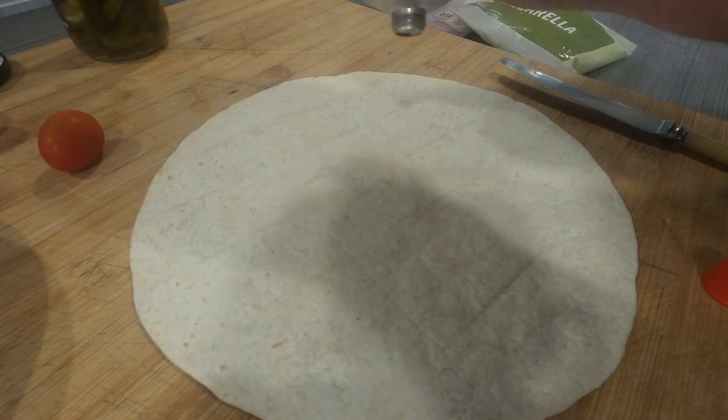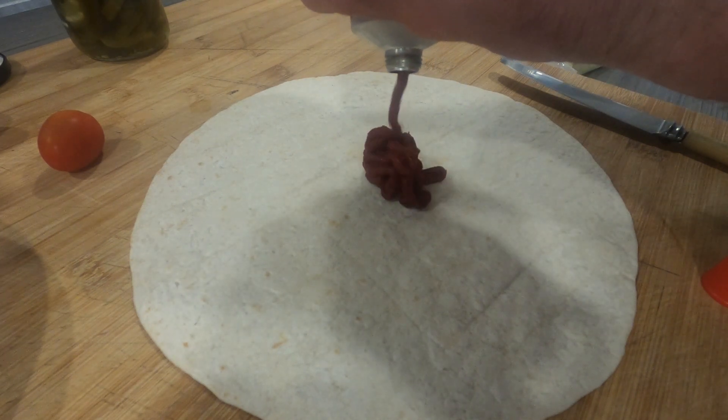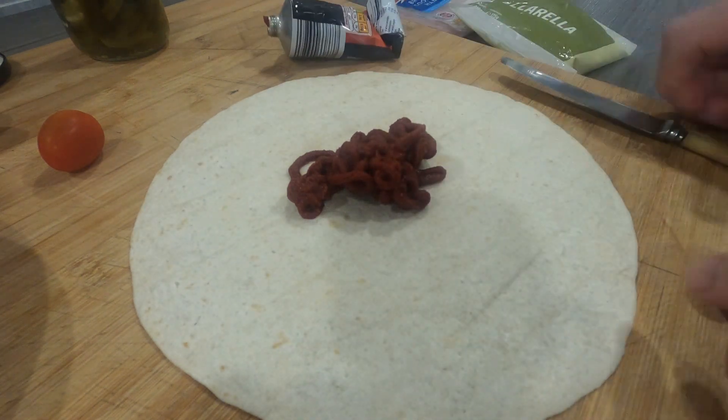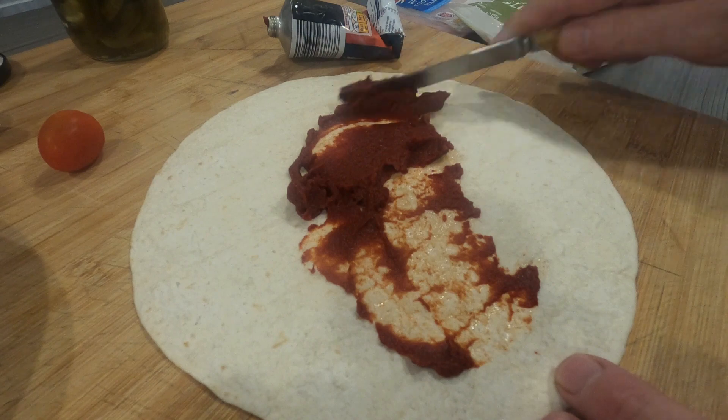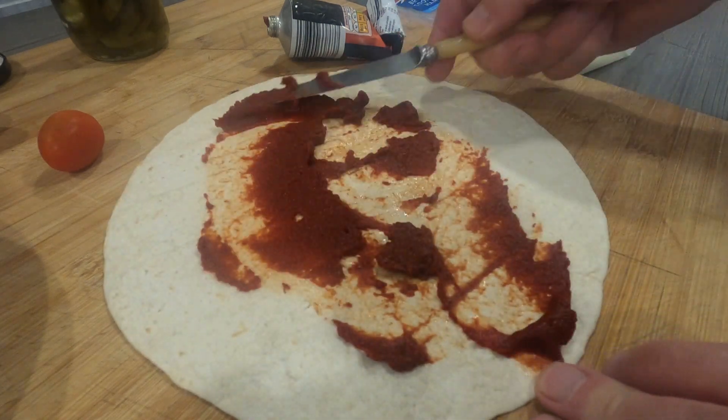We're going to start off with that tomato purée — squeeze quite a bit of tomato purée on the wrap and just get our knife and move it all around so you're coating most of the wrap in it.